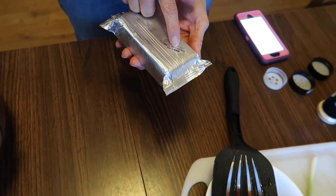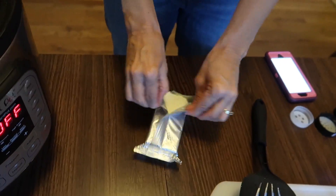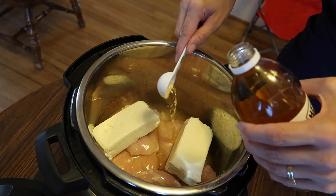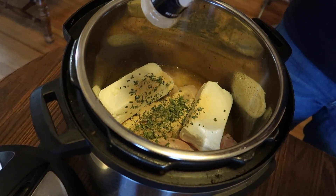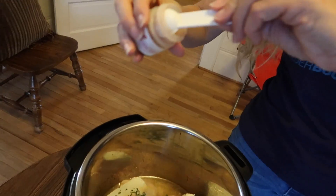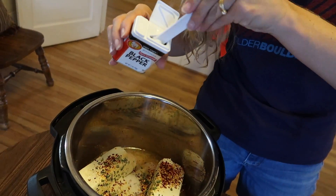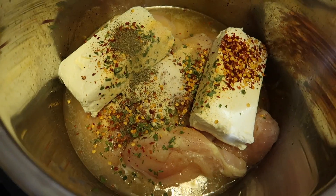We've got half a cup of water, two tablespoons of apple cider vinegar — that smells gross — one tablespoon of dried chives, one and a half teaspoons of garlic powder, one and a half teaspoons of onion powder, one teaspoon of crushed red peppers — these are actually from Domino's pizza — quarter teaspoon of salt, and quarter teaspoon of black pepper. Wow, that's really colorful! Look at that — fancy!